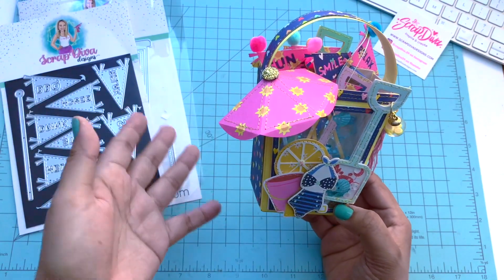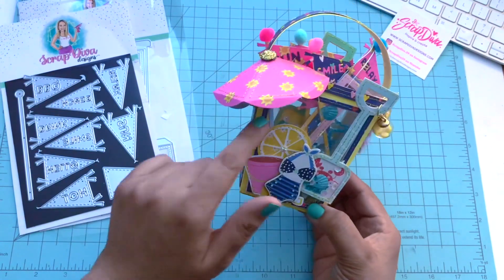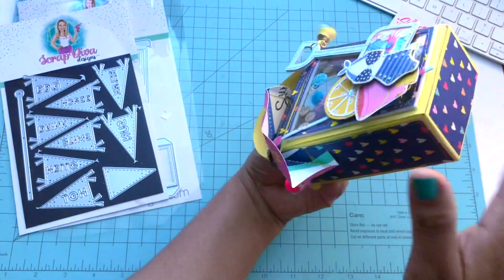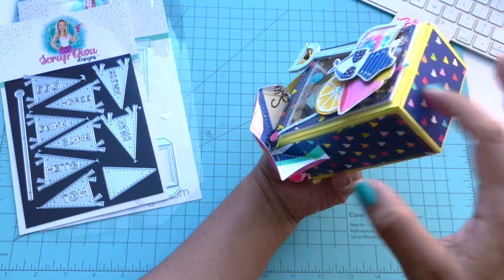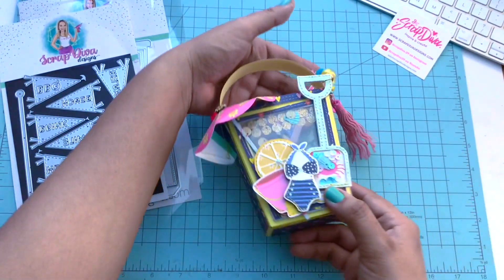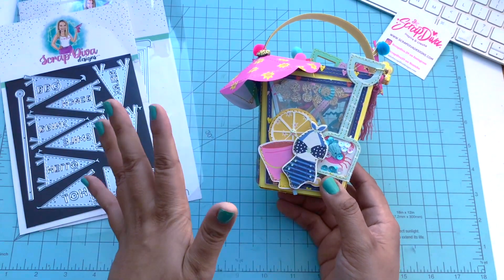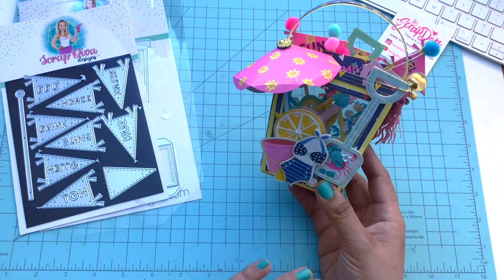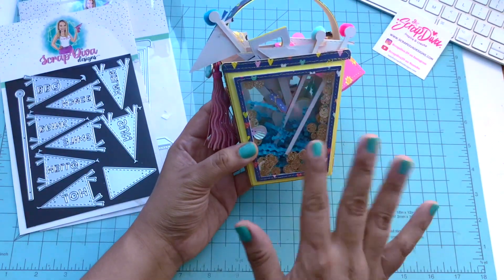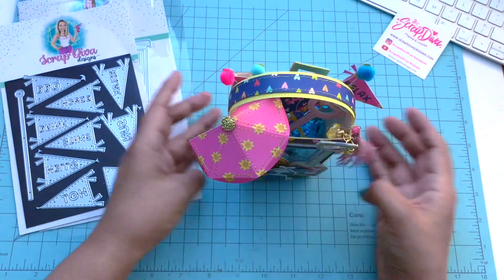I did make it a shaker — I didn't put in enough sequins, I wish I would have put more in there. But the sequins are there. If you flip it over it's see-through — you can see right through the pail on both sides. I wanted to do something different from what I did last time.